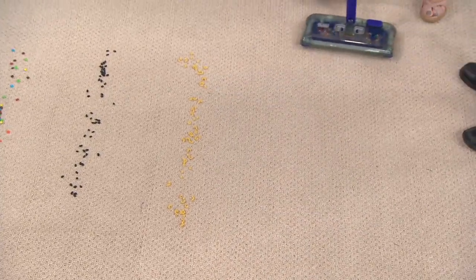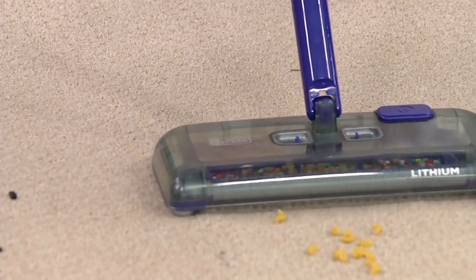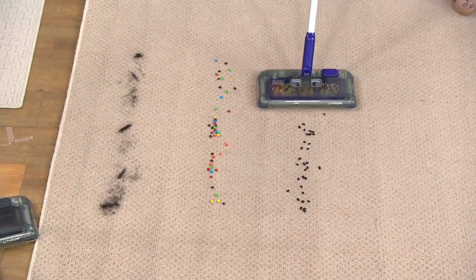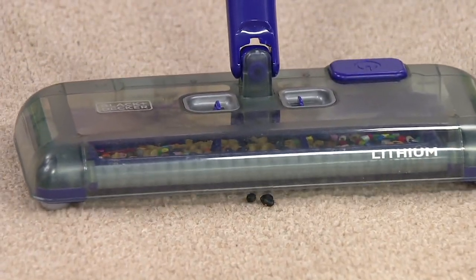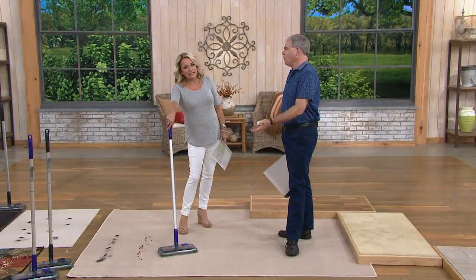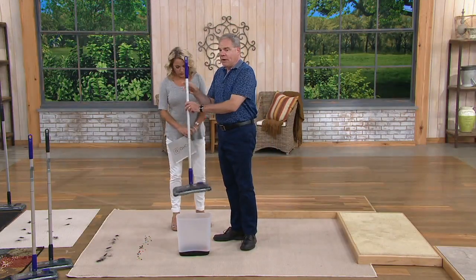Even paper clips — the reason to show paper clips is that these are things you might not want to pick up in your regular vacuum. That's the beauty of this: there's no belts to mangle because it's just a sweeper, not a vacuum. Even black peas — look at how beautifully it picks those up. Sometimes you don't use the vacuum because you don't feel like getting it out, twirling the cord, or it gets tangled.